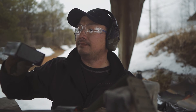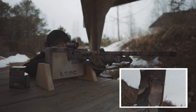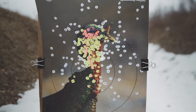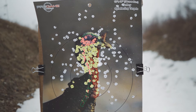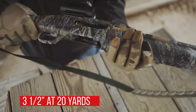I'll switch over to the 3.5 Magnums as well, and that way I can compare the two different types of load. Shot number one, 20 yards.